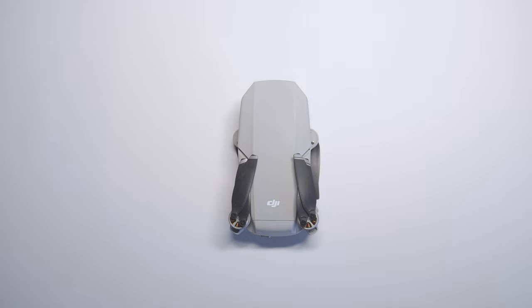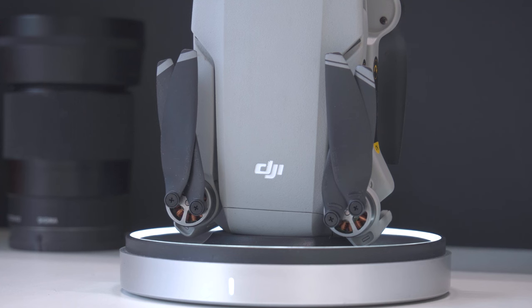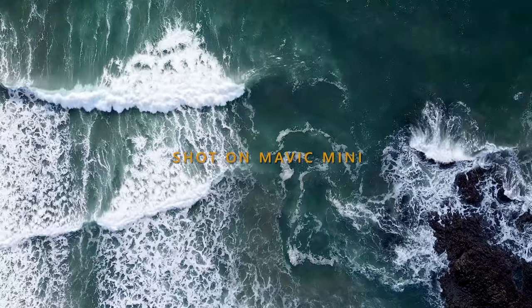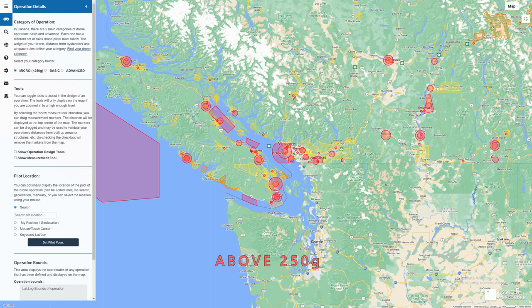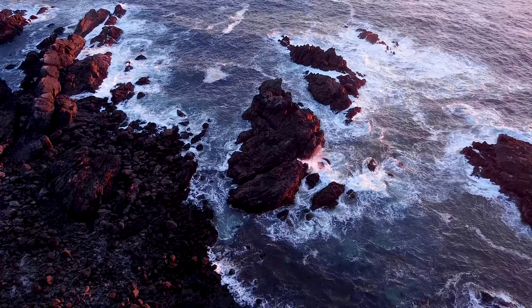No photography kit is complete without a drone. I'm using a Mavic Mini 1. While its quality isn't comparable to the newer ones, I find it's not enough of an upgrade yet for me to change. I also love that I can fly this with much fewer restrictions and without needing a pilot license. I also have tiny ND filters for the drone that help keep the motion blur in my shots.